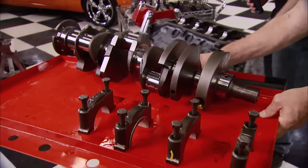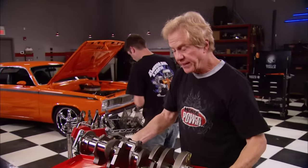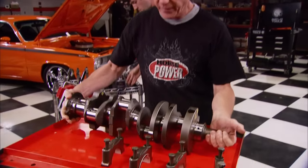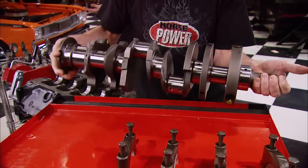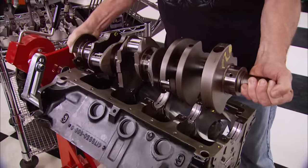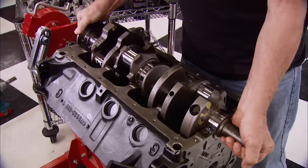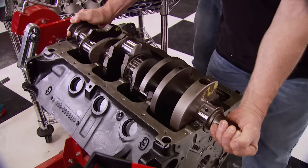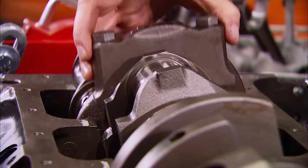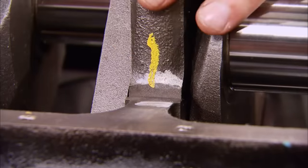We recently built some low-budget versions of classic Ford and Chevy engines. Well, this time this low-money Mopar is going together with mostly original parts, like this cast crank that was standard in all the factory 360s. It's got a 3.58-inch stroke, it's externally balanced, and over the years these things have proven tough enough to handle the abuse of super stock racing.